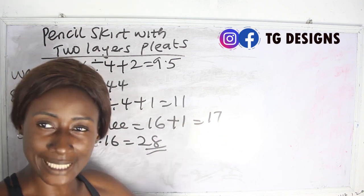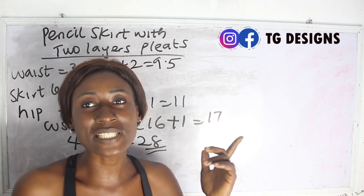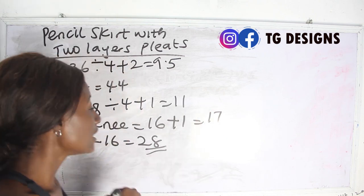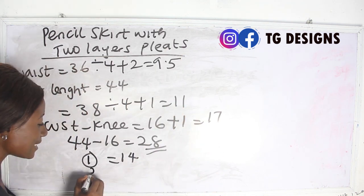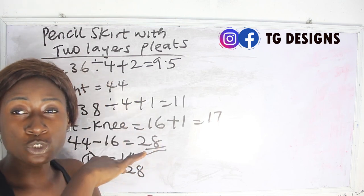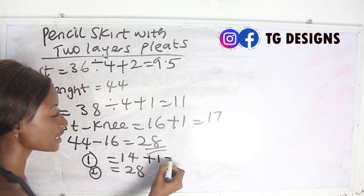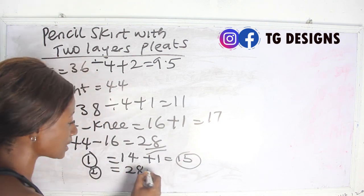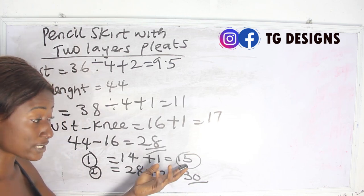From your knee to your desired length we have 28 inches. Because what you want is a double layer pleat, the first layer will be the midpoint of the total length — so the first layer is 14 inches, and the second layer is 28 inches. The first layer (upper layer) stops at the midpoint. Add sewing allowance: first layer gets one inch, so 15 inches. The second layer gets two inches for hem allowance, so 30 inches. Summary: first layer is 15 inches, second layer is 30 inches.